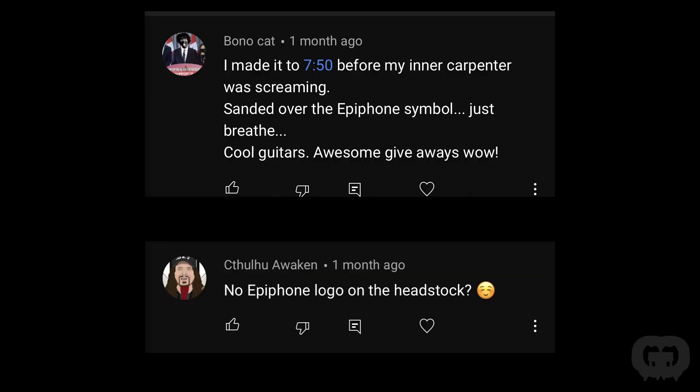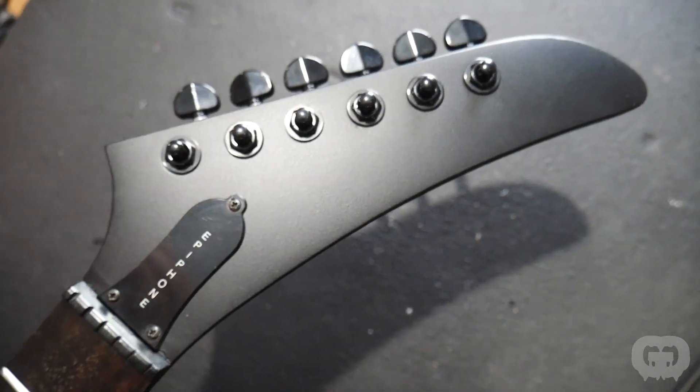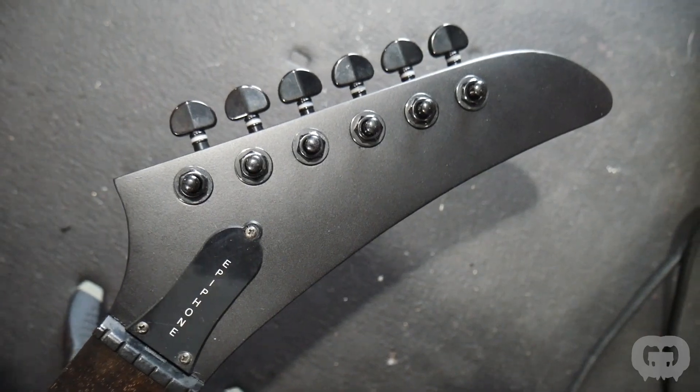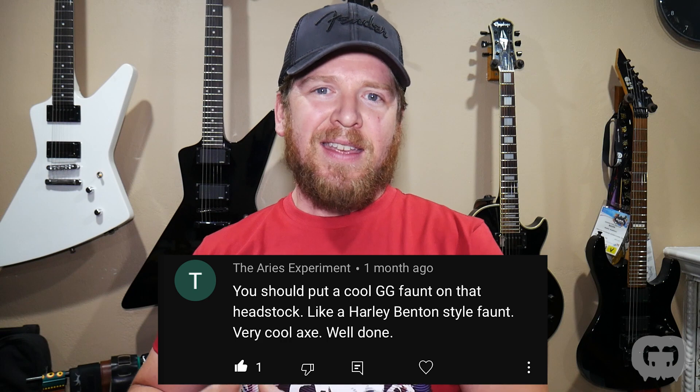The other big thing brought up was replacing the headstock logo. It's an Epiphone Explorer and James' guitar is a Gibson. We didn't put any logo on the headstock — we left the truss rod cover that says Epiphone — but in my opinion and my customer's, a blank Explorer headstock looks super good, especially in a matte black finish. Someone suggested putting the Guitar Guts logo up there, but I can see why my customer wouldn't want that on a replica guitar.